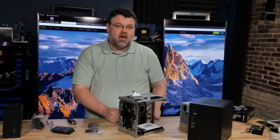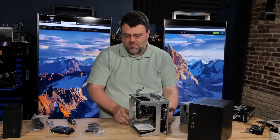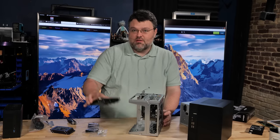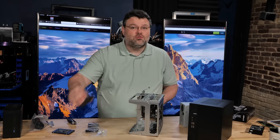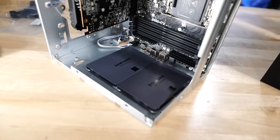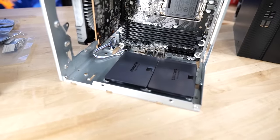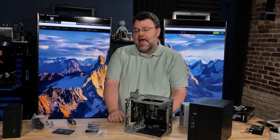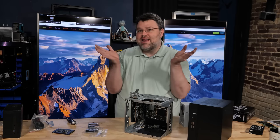If you don't want to rock a 3.5-inch mechanical hard drive, that's fine — it is 2022. If you don't, you've got room for two 2.5-inch bays in the same area. I've mounted two 2.5-inch 4-terabyte Samsung SSDs here, and I still have my two M.2 slots free for other storage. It's madness.